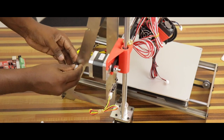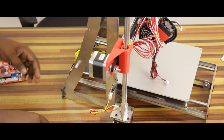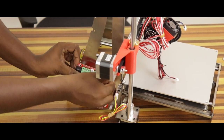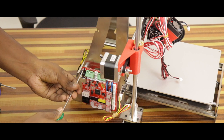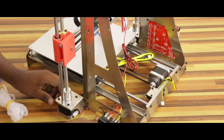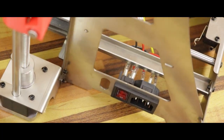Now we can install the controller board. First, we have to install the M3 12mm poles on the left side of the base frame with M3 6mm screws. Now we have to install the AC power switch. This switch will fit in the right side of the base frame. This power switch will be attached to the metal frame.